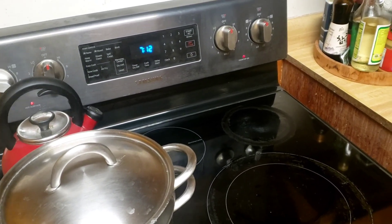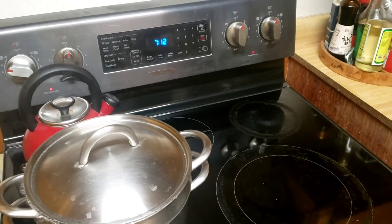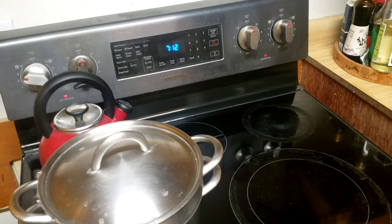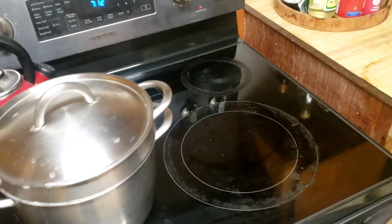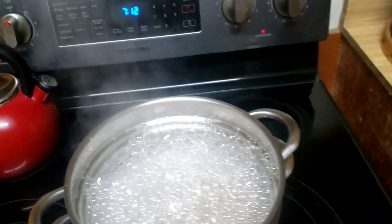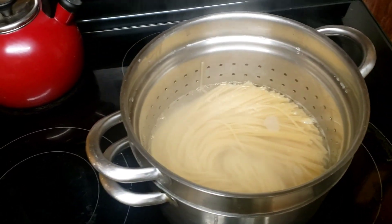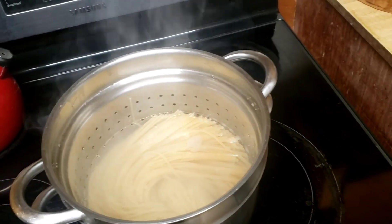Chicken alfredo for two of my family members, and I'm going to be fixing probably meatball alfredo for me, but I'm still making that decision. So as you already see, I already finished the pasta. The pasta's already finished boiling right here, so I'm going to take the pasta out, and now we're going to be working on the chicken.